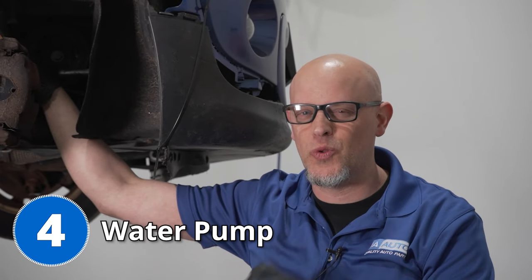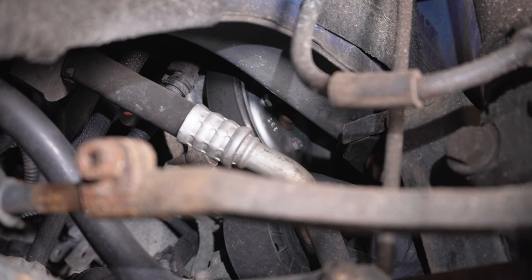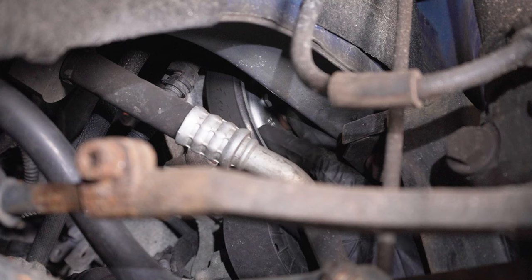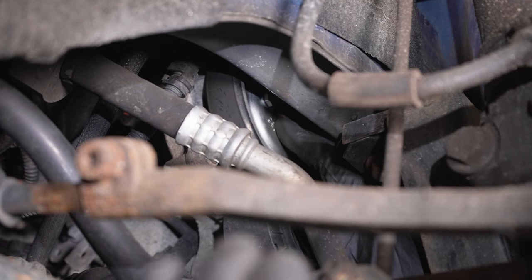Underneath the vehicle, you can find some problems with the water pump. Most of the time you're gonna notice coolant dripping on the ground or the engine overheating. The water pump is located in the passenger side wheel well — a little bit of a tight area to get to. There's also a crossover pipe in the back that has an O-ring in it, and a lot of times those O-rings leak. So when you're doing the water pump, you might wanna do that seal at least, if not the entire crossover pipe.